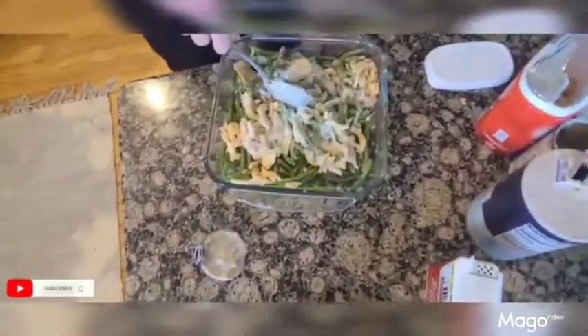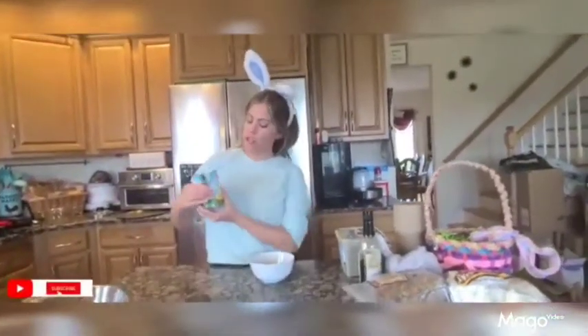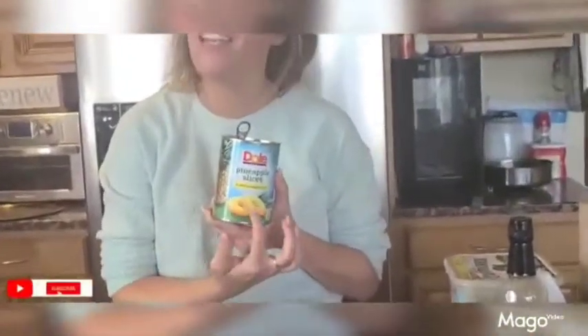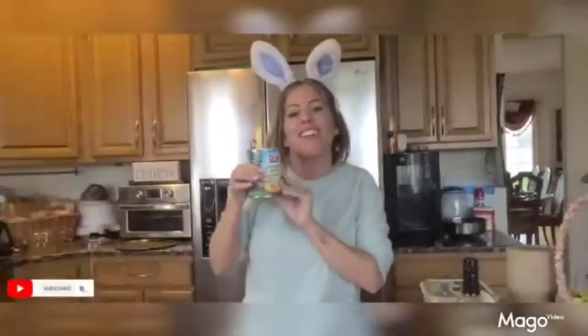I'll be right back to show you how I pop it in the oven. You can't have brown sugar ham without a little bit of pineapple. This is the Dole brand pineapple slices — make sure it is in pineapple juice, not heavy syrup, not light syrup, but pineapple juice. This is going to go great with our glazed ham.